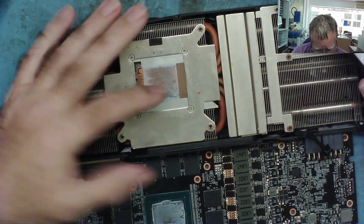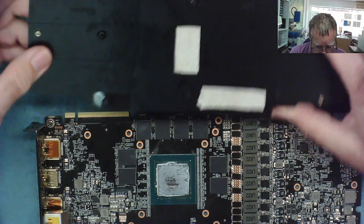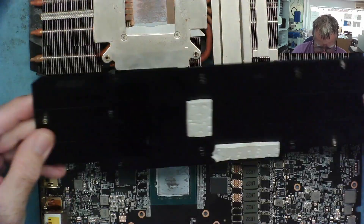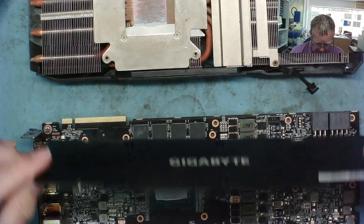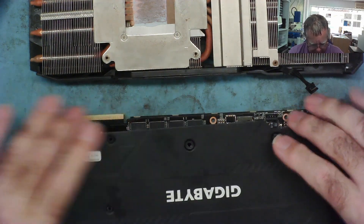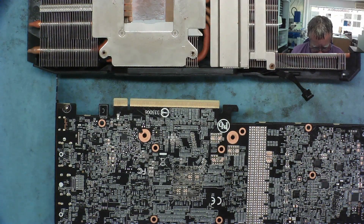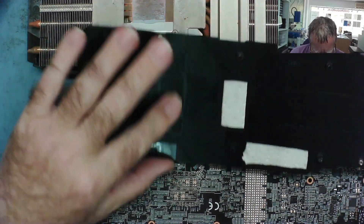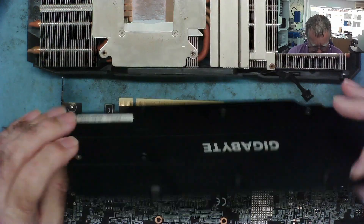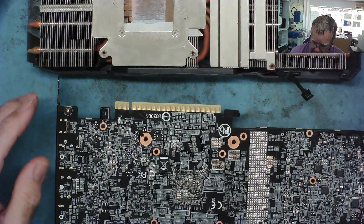With the heatsink off, the thermal compound is very dry. It looks like there's a thermal pad missing from here. Matching the heatsink back to the board orientation - this is where it came off from. It just sort of goes down the back of here but there's nothing totally obvious that would indicate what it was meant to be cooling.